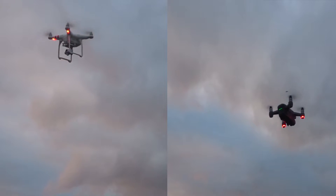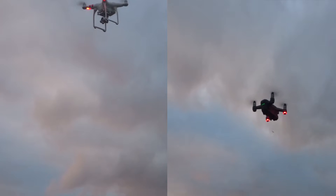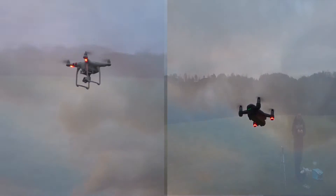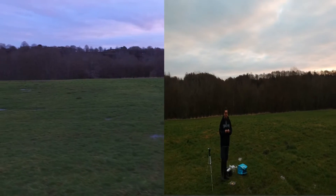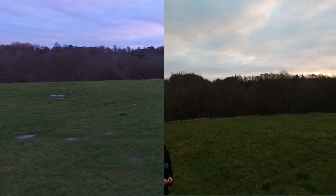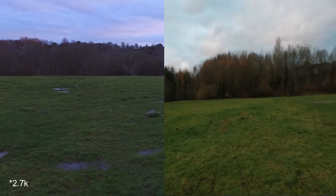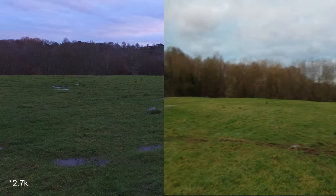We're doing a bit of split screen — Phantom on the left, Spark on the right. Just getting used to the Phantom as it's been a while since I've taken this guy up, just getting a feel for it. The Phantom is coming in at 4.7K and the Spark is coming in at 1080p.